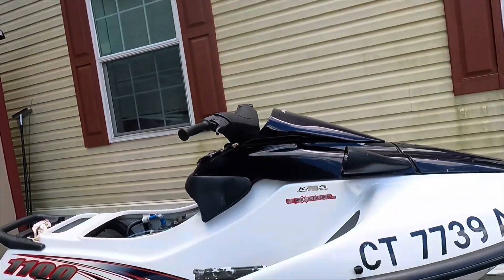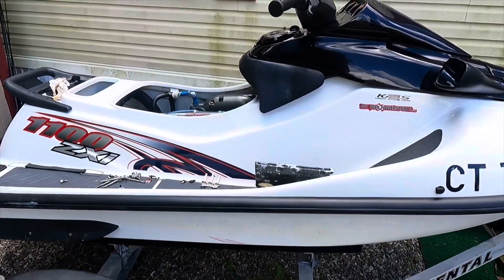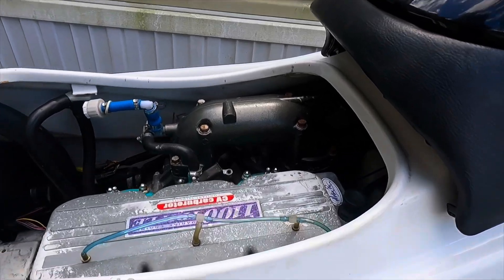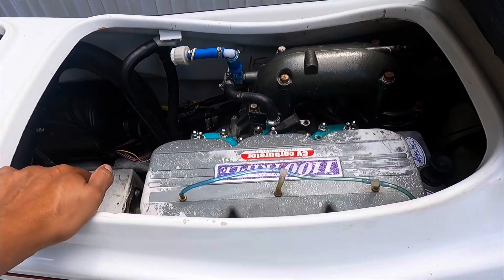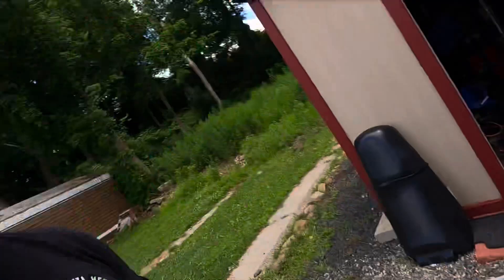To recap on this 98 CX1100: I replaced the motor, I replaced the stator, I replaced the pickup coil, and I had it running nice. Of course the spark plugs, hoses, clamps — all that. At this point I'm not feeling like repairing that original e-box.